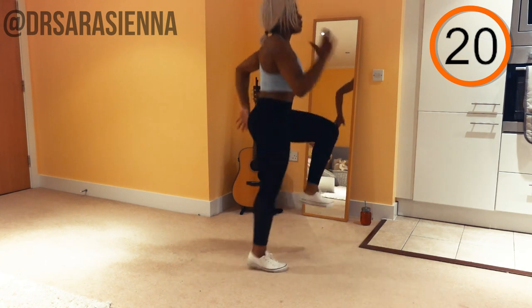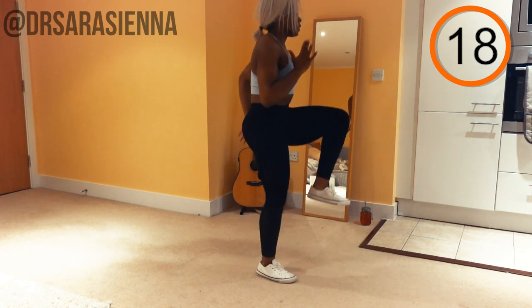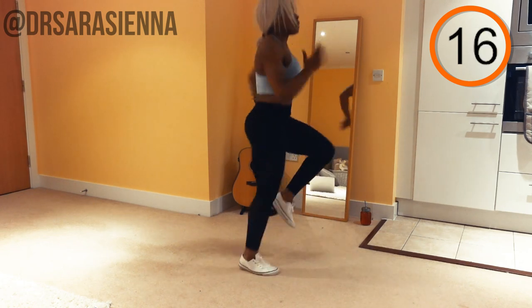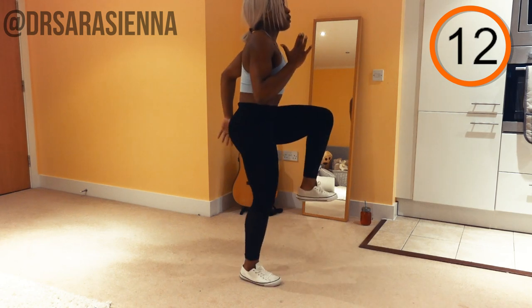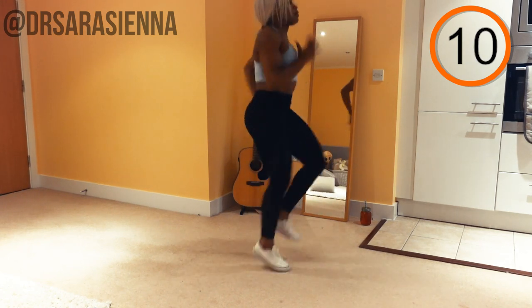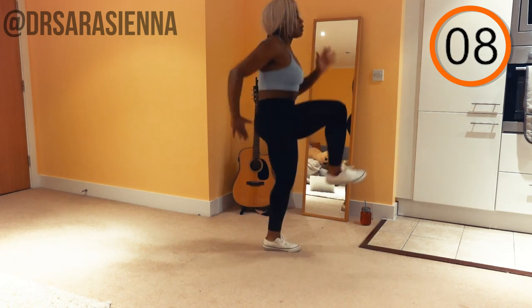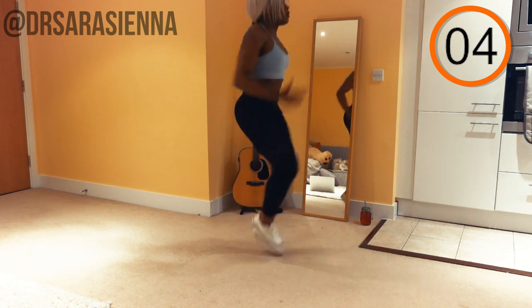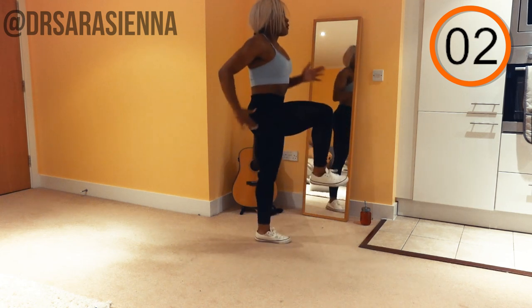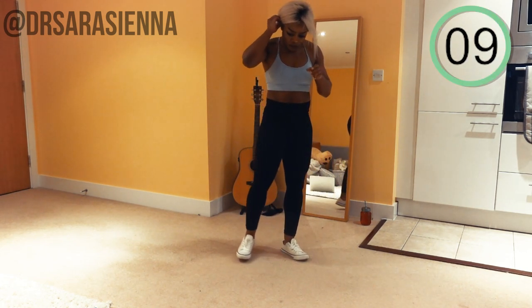We are Usain Bolt today — we're not messing around. We're getting that agility in, getting that good form in, really holding the core. I don't want an arch in your lower back — this ain't about whose booty can look the biggest. You want to keep a nice firm core as you drive through these one, two, three high knees. Just a few more seconds — well done. And relax for 10 seconds.